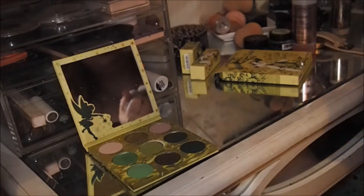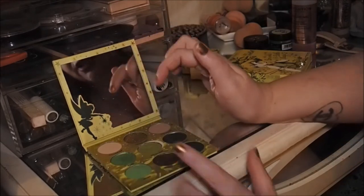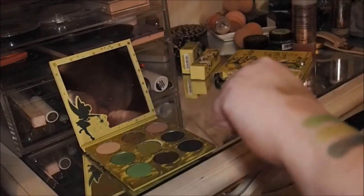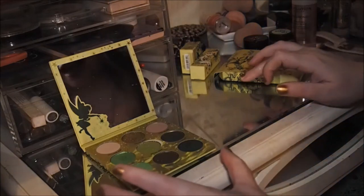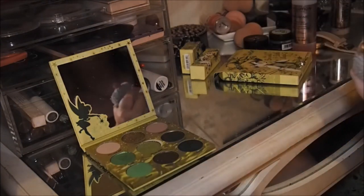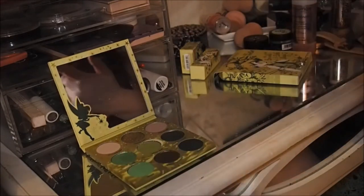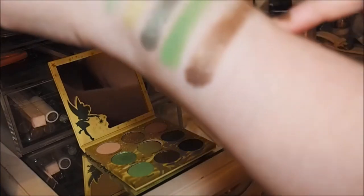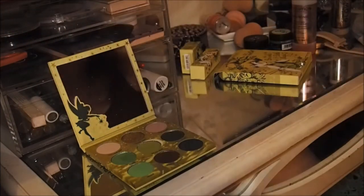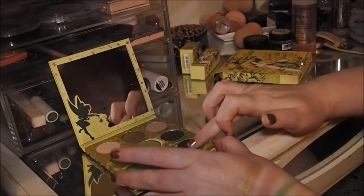I will be using this soon, I just don't know when — I don't feel like there's an urgency now that I've done a first impressions on it. The next one is Sleep, which is really really pretty, a really pretty green. Then Place Between, which is a copper — I've not used or swatched that one yet. That's really really pretty as well, really really stunning.